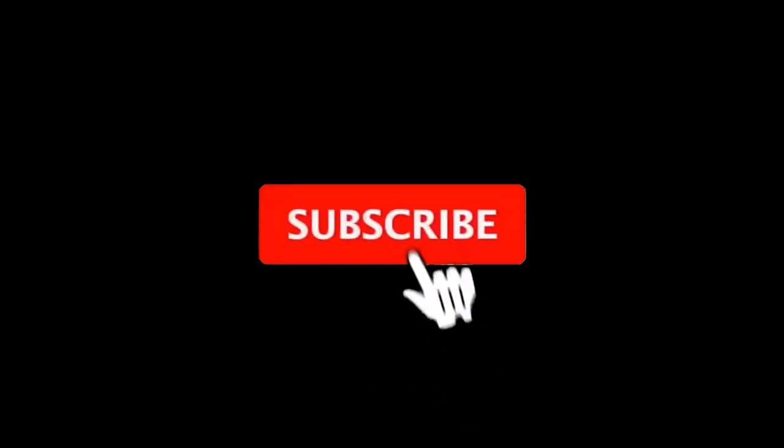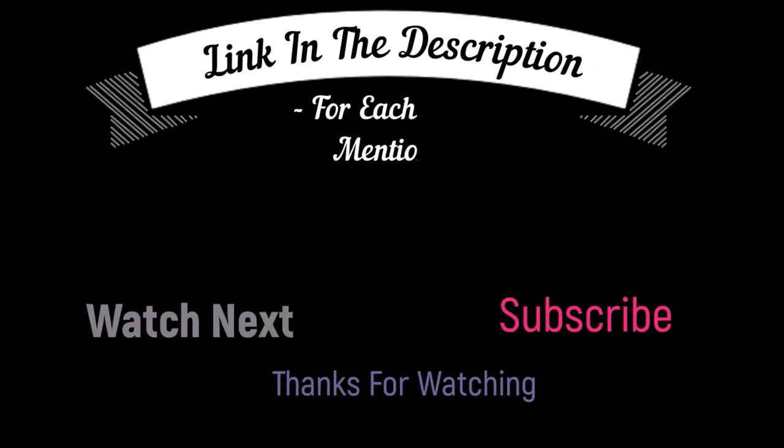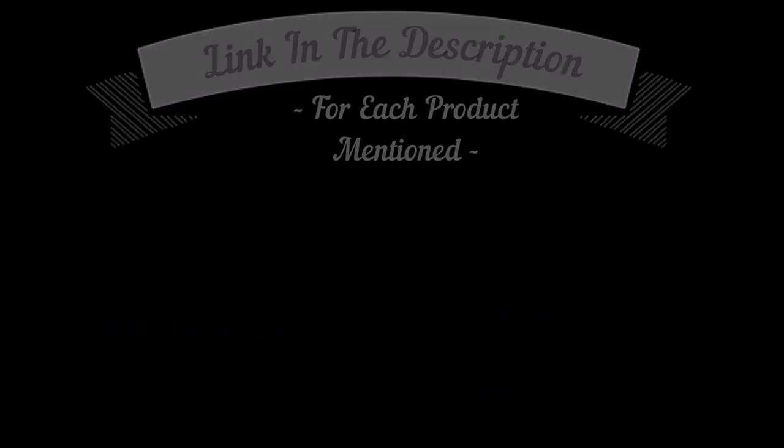That's all from my end. I make helpful videos daily, so do subscribe to my channel and hit the bell notification. To get more information or if you want to know product price, please check my description box. For any kind of problem please comment below so I can help you further. Life is short so enjoy your life with our cool products.